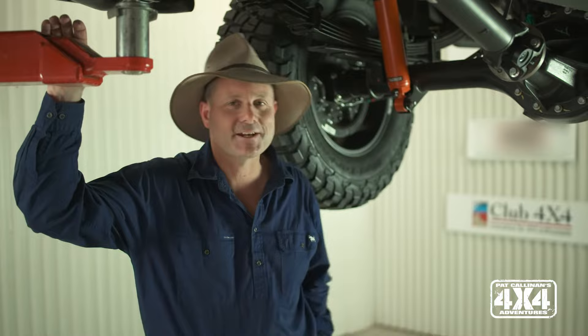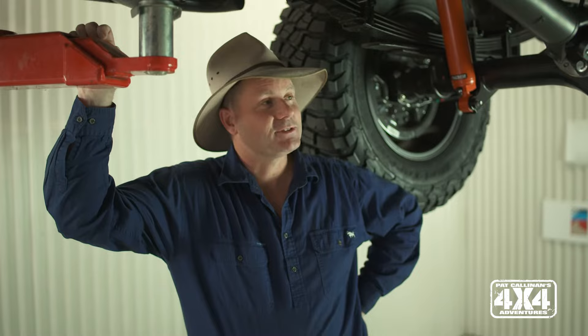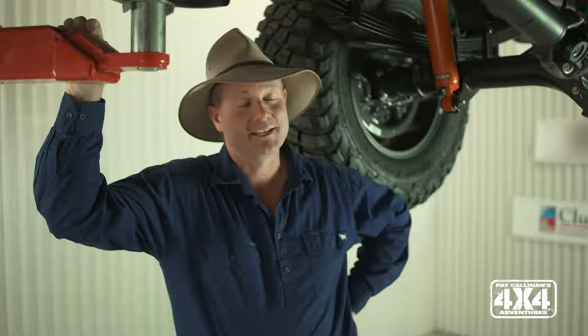G'day guys, I'm thrilled to introduce a brand new sponsor to our show, and it is Outback Armour. Both of my sons, Bill and Angus, have been running this suspension for the last 12 months or so, and I was pretty damn impressed with how it went. As a result, I thought let's put it under our brand new Ford Ranger and Ford Everest.